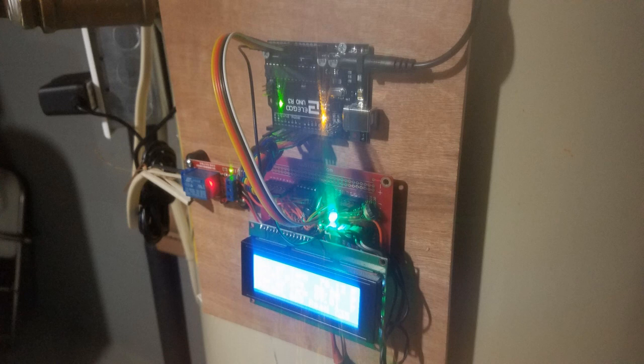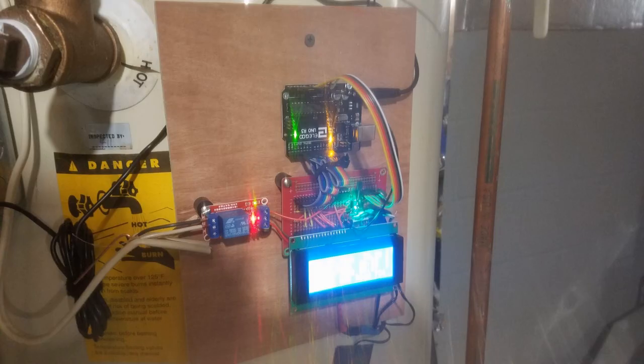This is my prototype controller. It consists of four separate circuit boards. The top board, the black one, is an UNO computer — it holds all the logic. The red board underneath is just a circuit board to connect all my wiring. The green board on the bottom is the liquid crystal display, and the little board on the left is the relay which controls the circulating pump. I eventually condensed this into a nice little package.